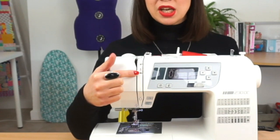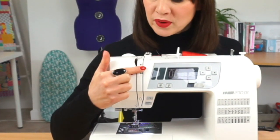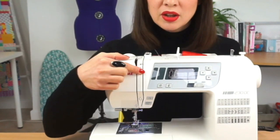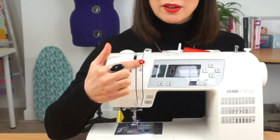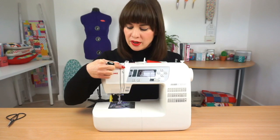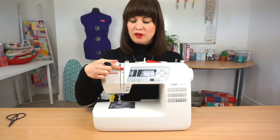On a lot of machines the actual ideal number is highlighted. On this machine you can see there is a box around the number four, and also around five and three, which indicates the mid range of tension. As I get lower you can see there are no longer any boxes around those numbers, and the same when I get higher. This is the manufacturer's subtle way of telling you that the ideal tension range for this machine is three to five, and right in the middle at four is usually perfect.